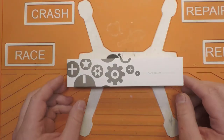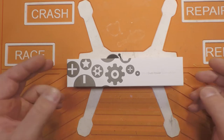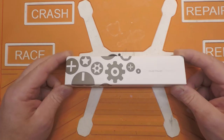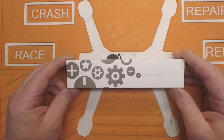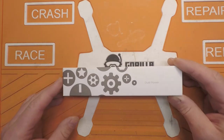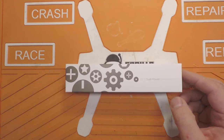This is the Xiaomi WowStick 1P+. I got this off of the usual suspect — Banggood. It comes in at a reasonable $20, and it's supposed to come with a screwdriver, a pouch, and 18 bits.